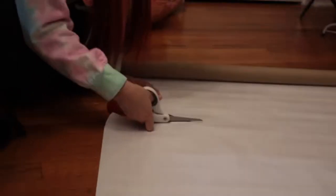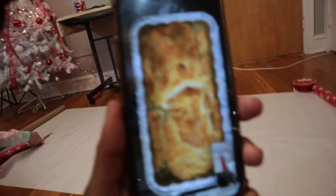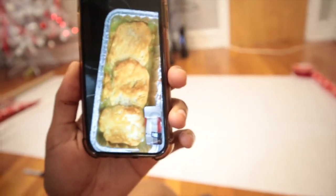Look at it go — it's smooth. Yo, look at my friend's food — homemade chicken pot pie. That's really good bro. Garlic butter on the top, my boys, garlic butter on the top!